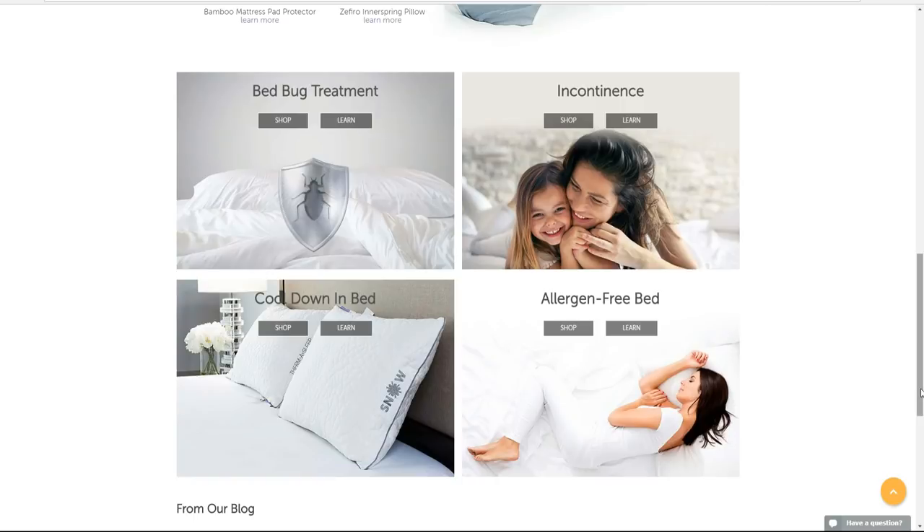I've actually partnered up with Protect a Bed for today's video. They are a company that creates mattress and pillow encasements. If you're like me, I just had a regular waterproof cover on my bed and thought that's really all I needed — just to prevent stains and accidents. But that is not the case. I didn't know this, but within two years your pillow alone can accumulate up to a half pound of dust mites. Like, that is absolutely disgusting.